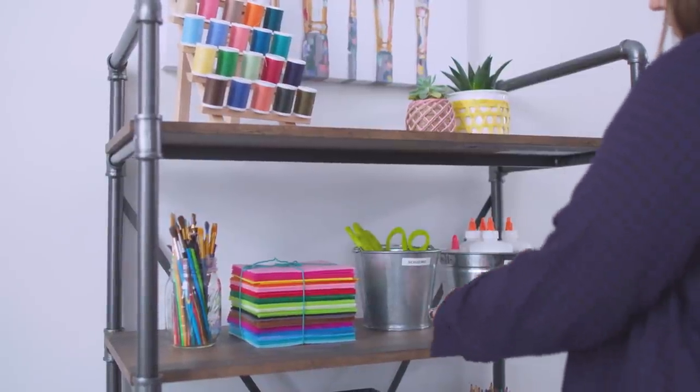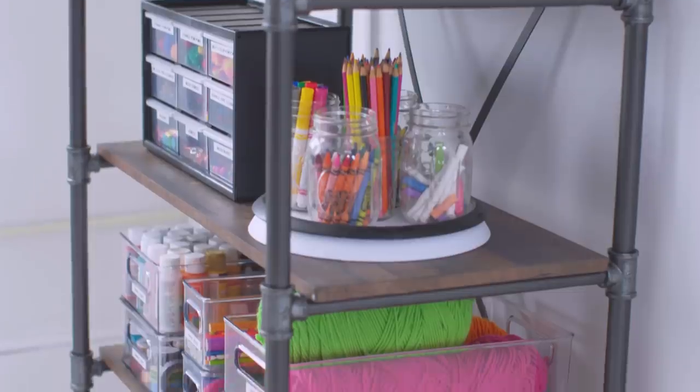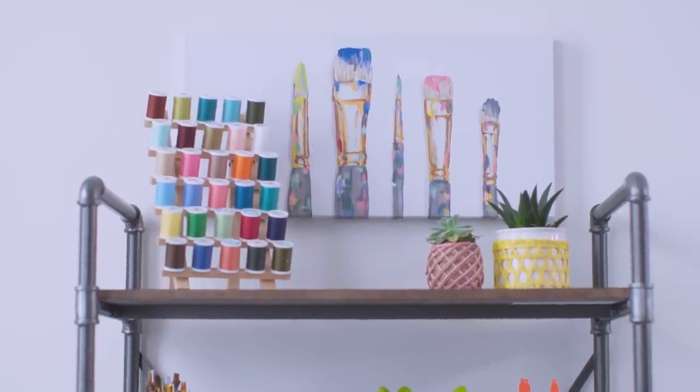It took about an hour and we completely revamped this crafting situation, taking it from chaos to a full-on creativity hub. Now that everything has a home, cleaning up after an art project will be so much quicker and less stressful.